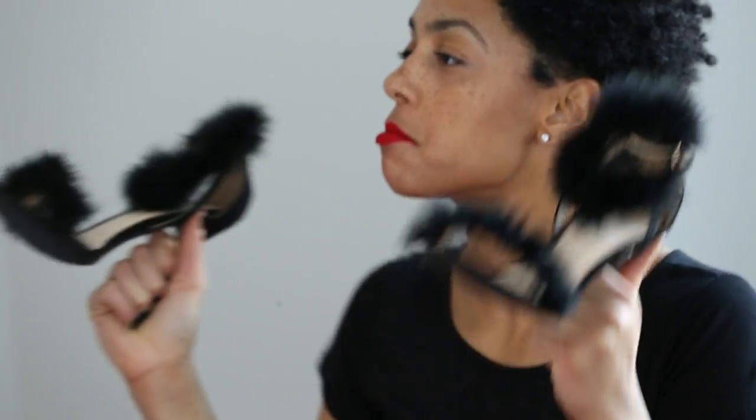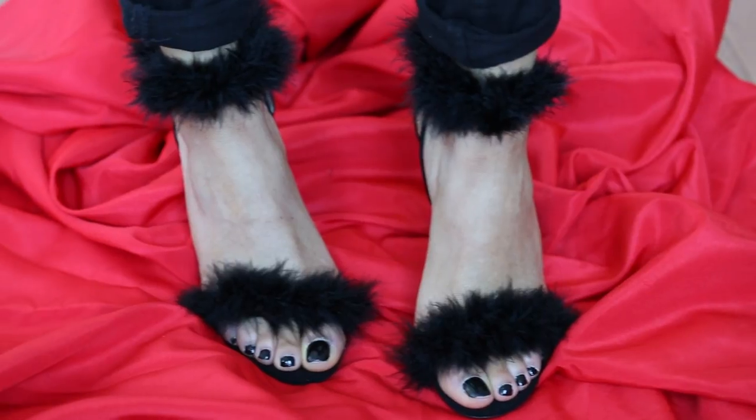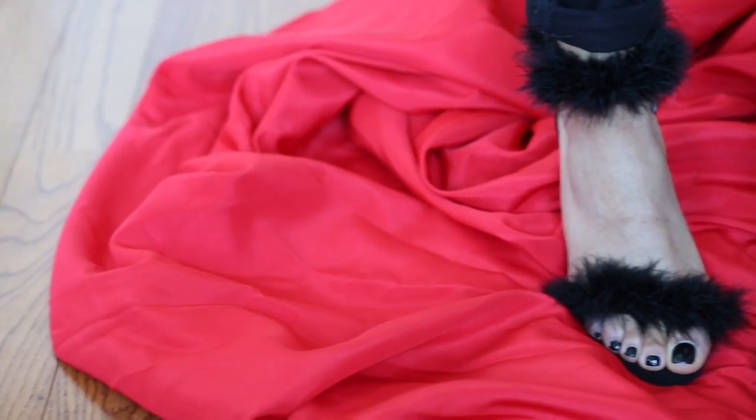And there you have it — shoes on fleek! I hope you guys have as much fun as I did making your sandals. Tag me in any of the pics that you post so I can see how your sandals came out. See you guys soon, have fun!